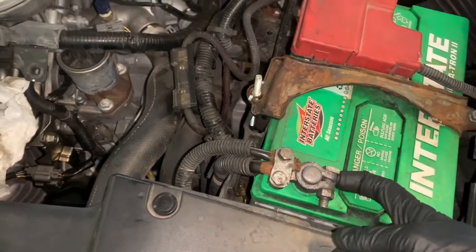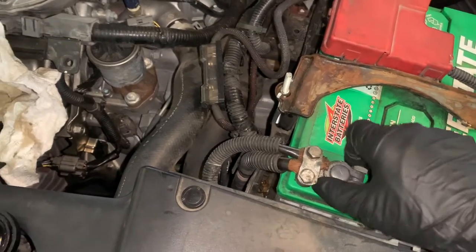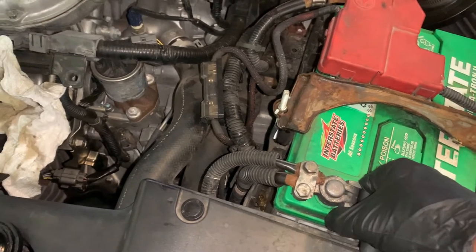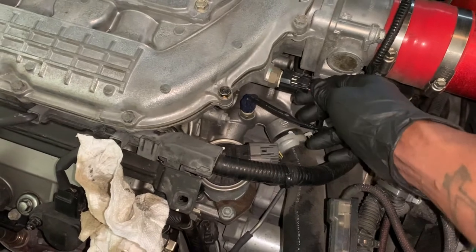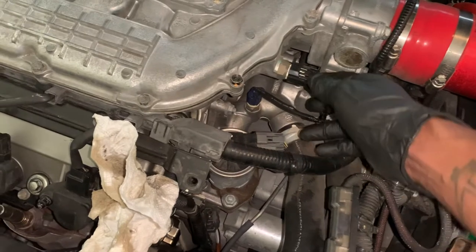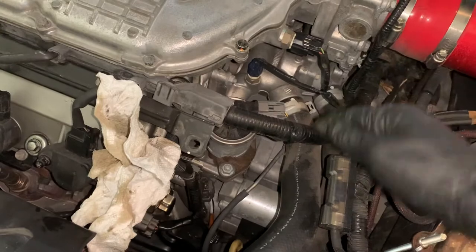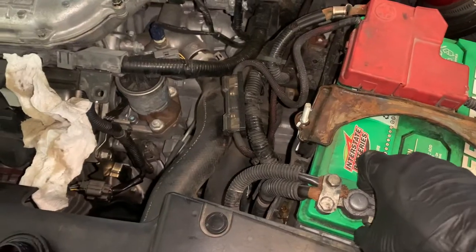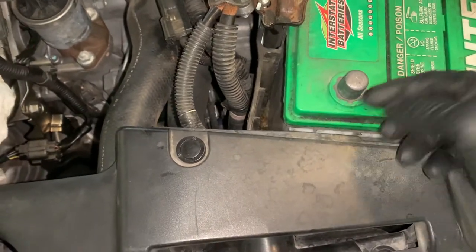First, disconnect the battery. This battery is pretty dead — I haven't driven this car in a while — so it's probably safer for me than most of you watching this video. We're gonna be taking off electrical components like these connectors, so we want to be 100% safe that we are not gonna damage anything.